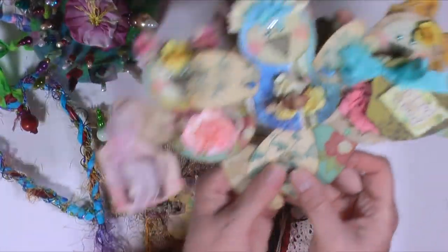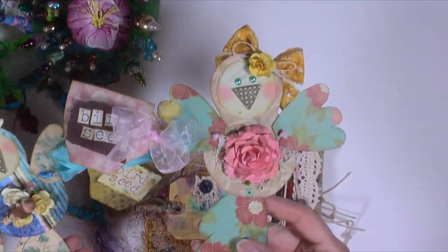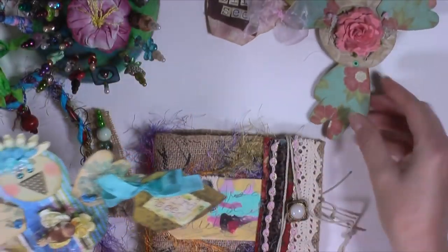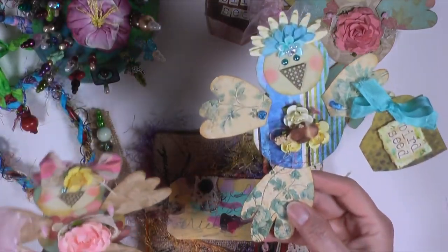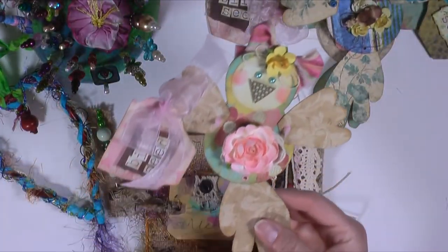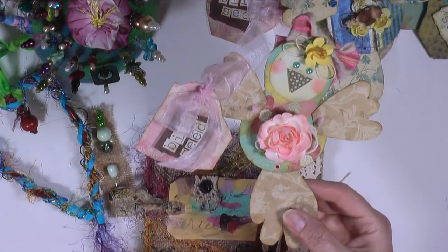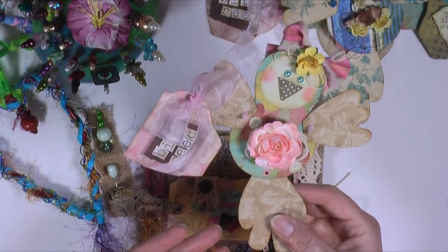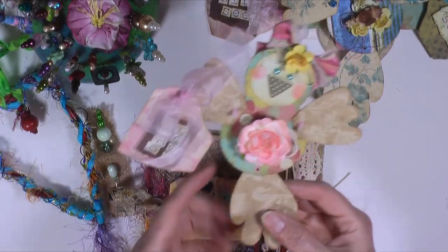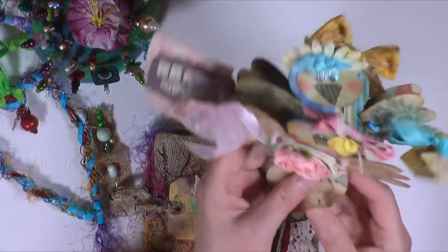Another thing that I finished up was these three birds. You have seen these type of things already — I showed you some birds I made before, and I showed you some bunnies, and I showed you an elephant. There is a process video about how I come up with the process of making these, but the video is about making the elephant, not the birds or the bunnies.